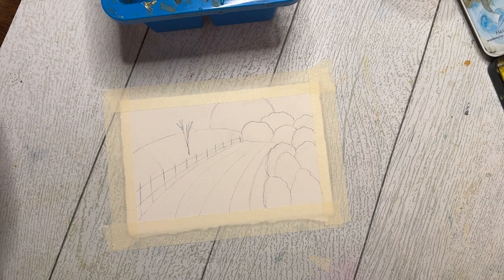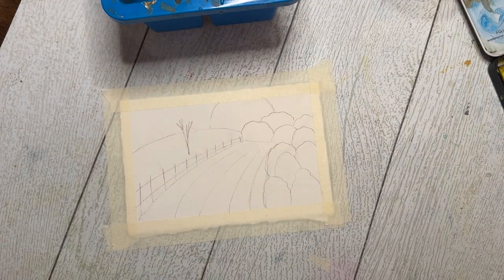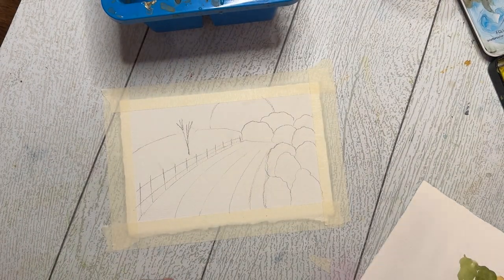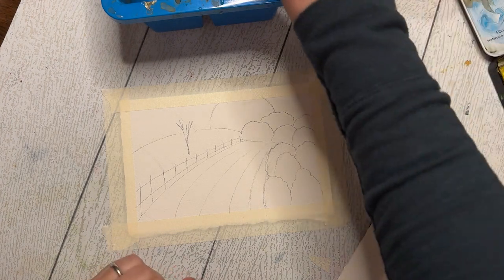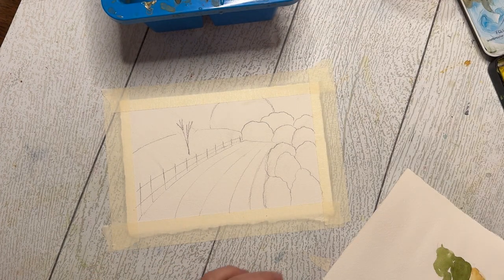Hello and welcome back. I'm so excited to paint with you all today. I am still feeling a little bit under the weather, so I apologize for my scratchy voice, but I'm doing okay — just losing my voice a little bit.